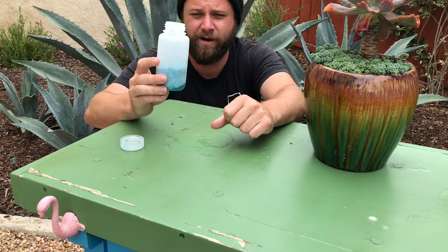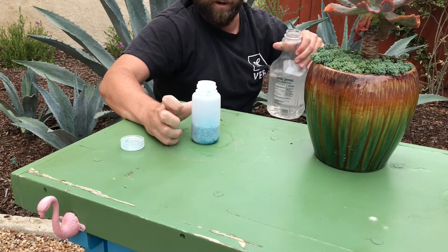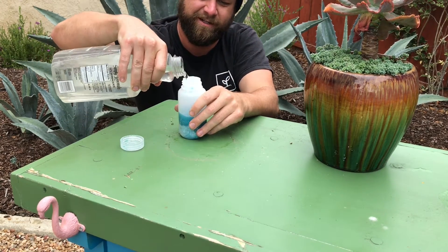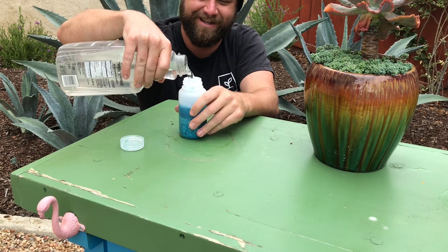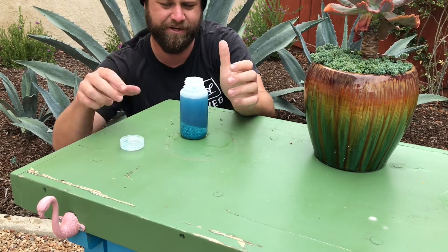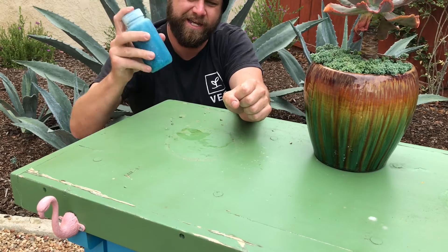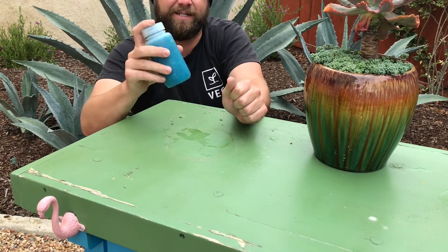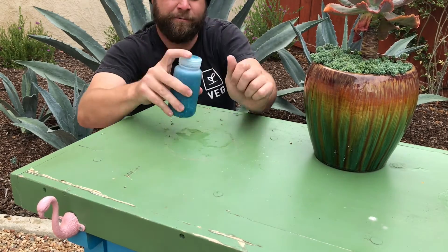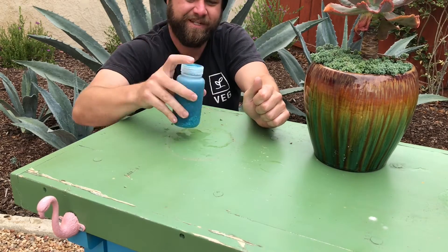So we just put our pre-measured nutrients in our shaker bottle. You can use your reservoir water — we're just using this other jug, I think it's actually an old orange juice or lemonade container. Anywho, so we're going to fill it with water and we're going to shake it. It's going to get kind of cold — that means it's diluting in the water with a chemical reaction — and shake, shake, shake.